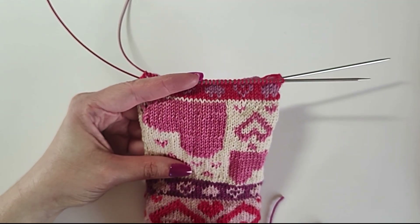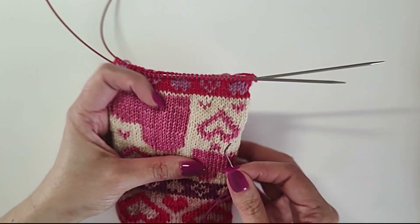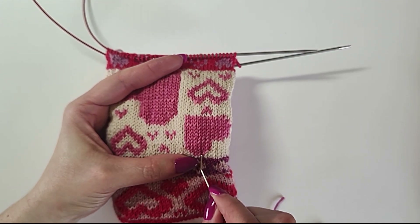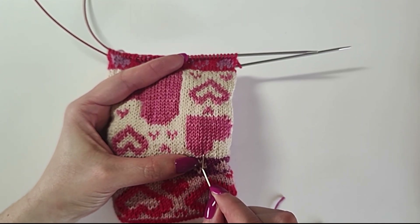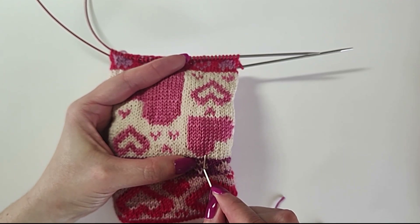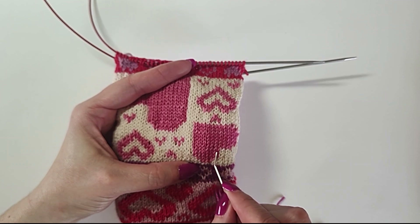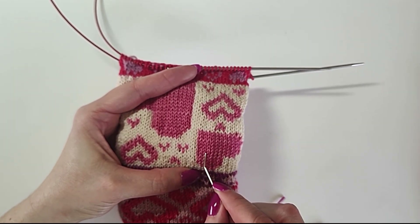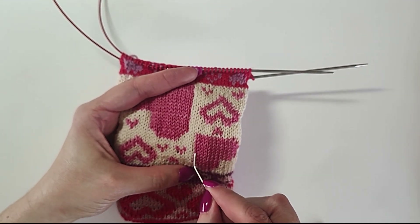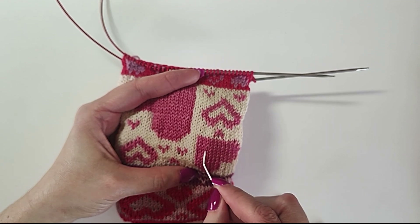If you're filling in — say you want to fill in a heart and make it a different color — you're going to start at the bottom and work back and forth in rows, going right to left to right and duplicate stitching every stitch. This is fine because you're not creating any floats when you go like this — you're just following the path of the yarn for each row.